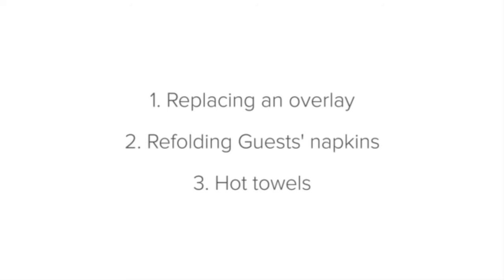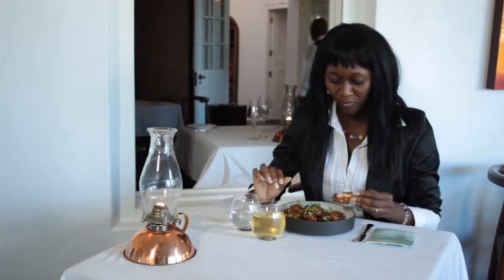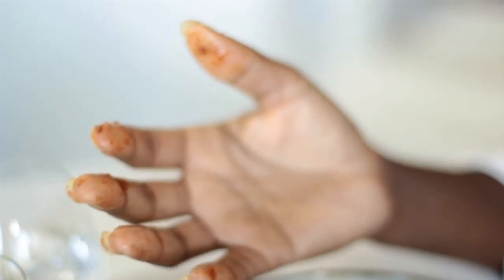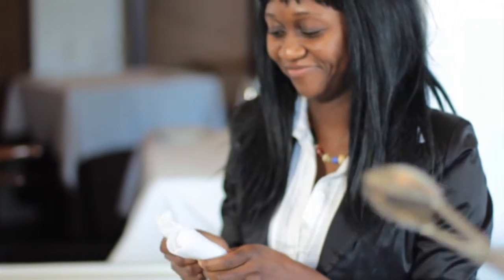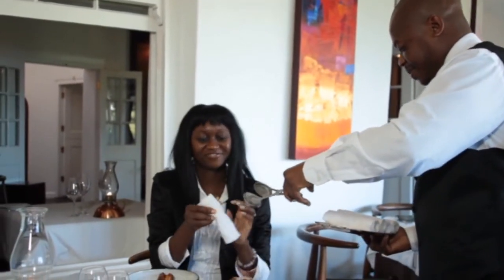Now let's learn about hot towels. For some dishes, such as ribs or chicken wings, guests will use their hands to eat. Often a napkin isn't enough to remove the grease and sauce from the guest's hands without leaving a stickiness. If this is a standard at your establishment, you should provide the guest with a hot, moist towel to wipe their hands and face. It is important to keep the hot towel clean and hygienic — touch it as little as possible, like with a napkin.